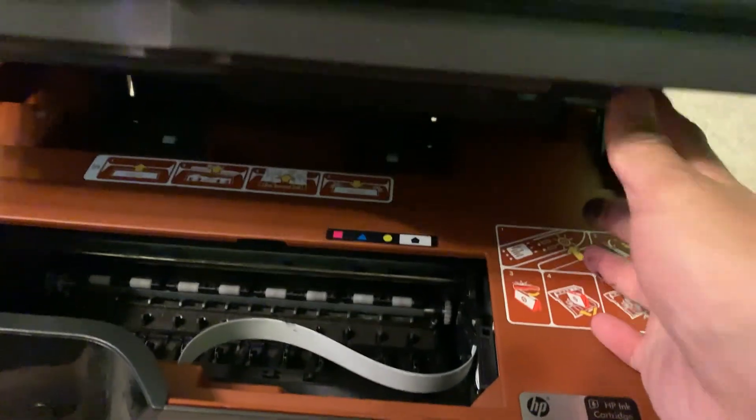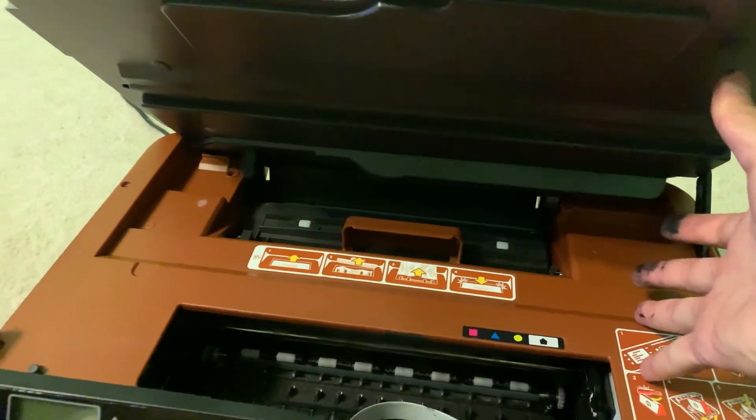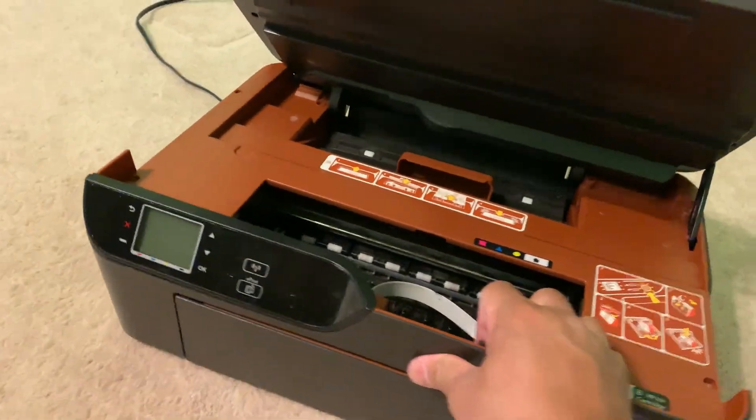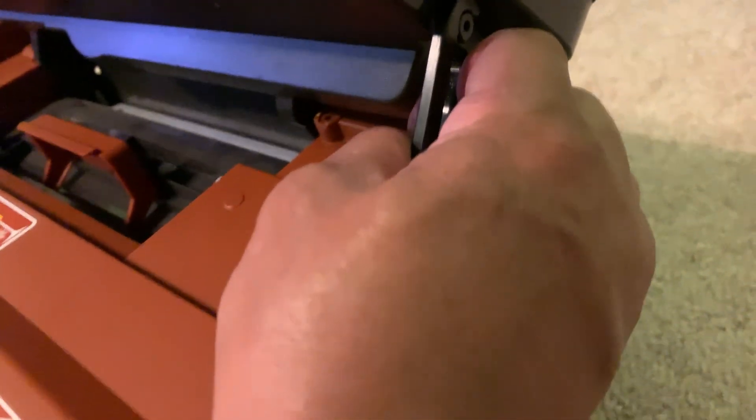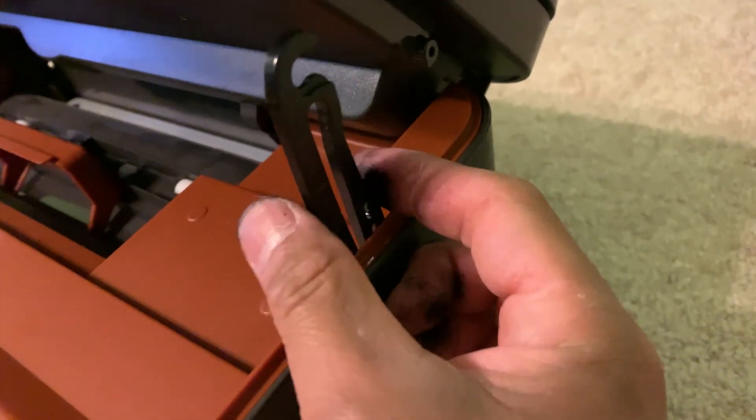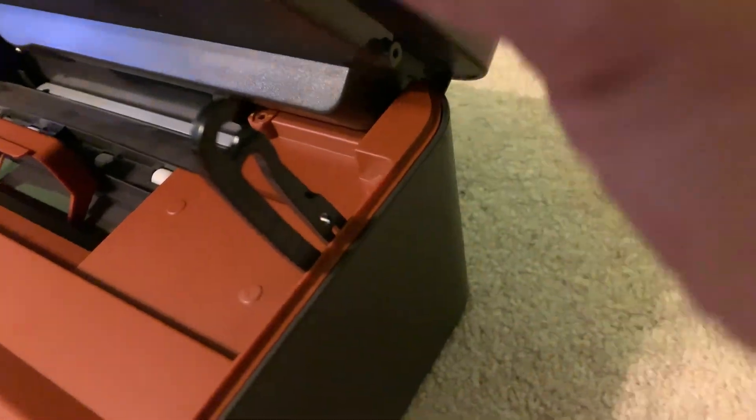I already took the screws out so it's loose, but I couldn't find out how to take it apart. This piece right here — just pull it back, pull it up, and it'll pop off like that.